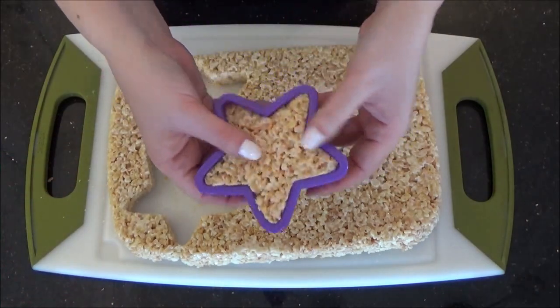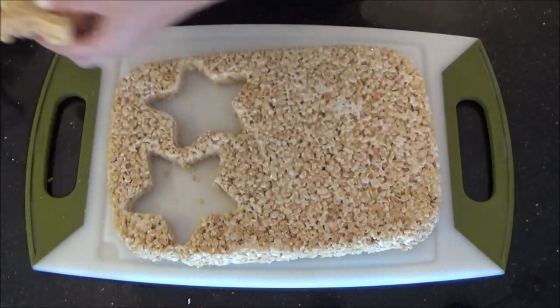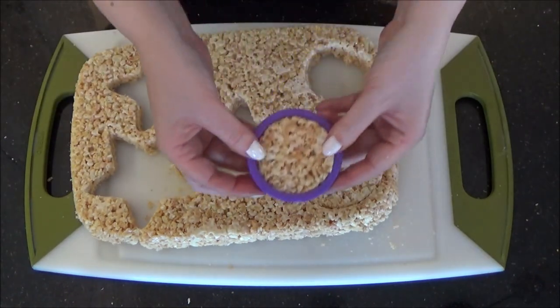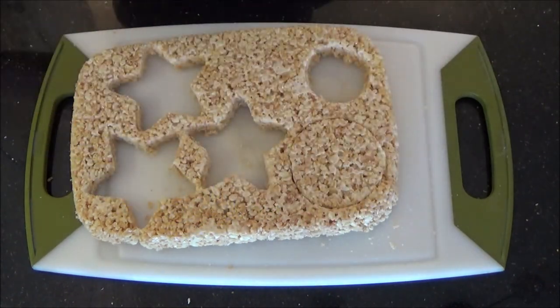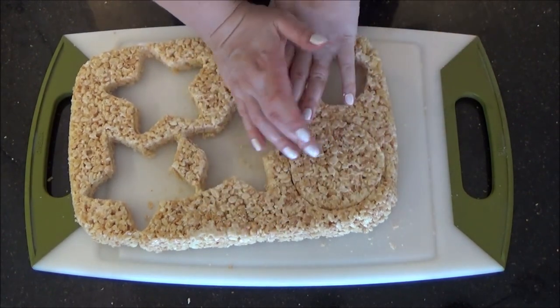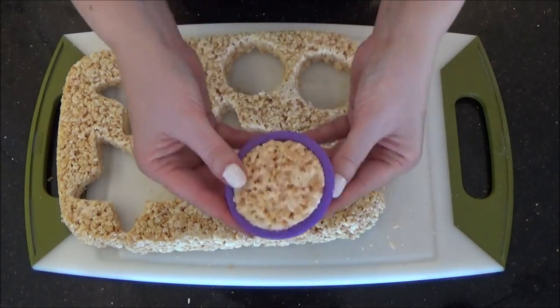To start, you're going to want to press out as many stars as you want foxes. And then the same with your circle cutter. I'm using a smaller circle cookie cutter for Flash's head, as they would be the same size if I laid it over the top of the fox's head minus the ears and fur.